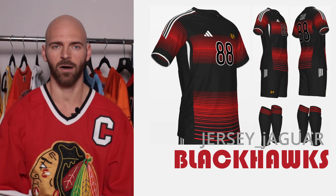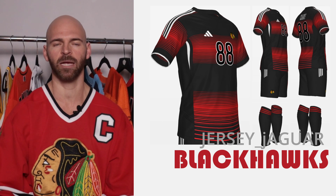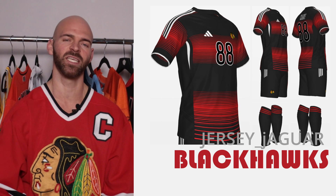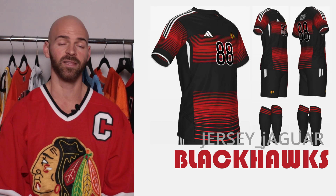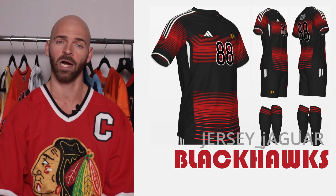My hometown team, the Chicago Blackhawks — I wanted something based off the Reverse Retro 2.0 with the heavy stripes. I know that one has a little bit more red than black, but this one ended up looking better with a little more black than red. I wanted something on this uniform to complement those stripes. I didn't like it at first, redid it a bunch of times, and the way I finished it out, I really like it.